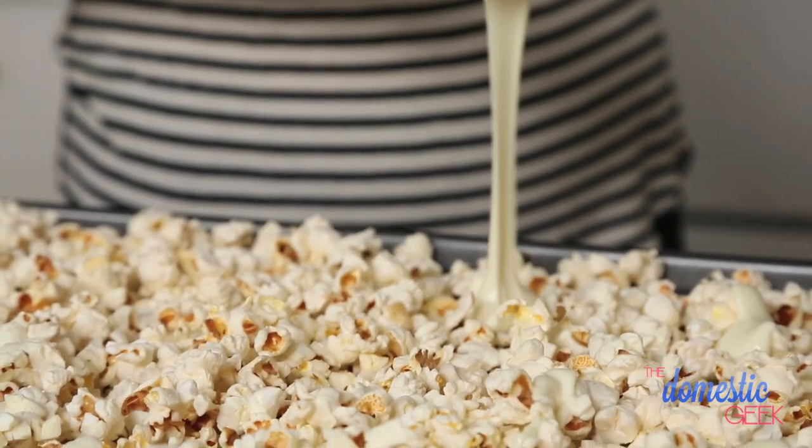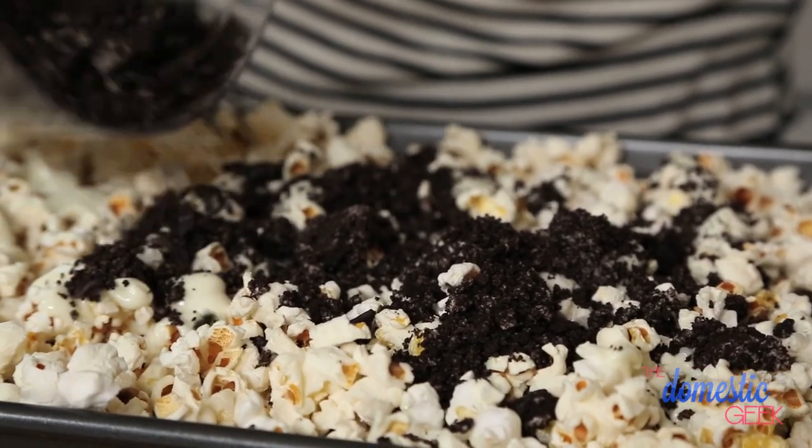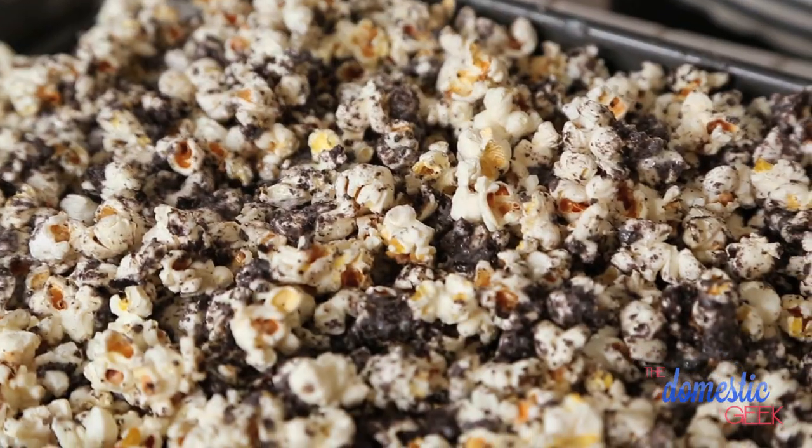I'm going to drizzle on the white chocolate and then top it with these beautiful cookie crumbs. Basically, what you end up with is cookies and cream popcorn that you and your guests will be dying to eat. How fun are these recipes?